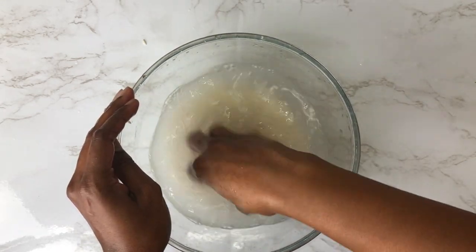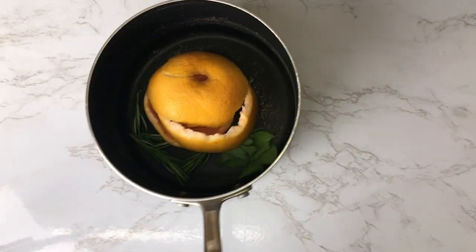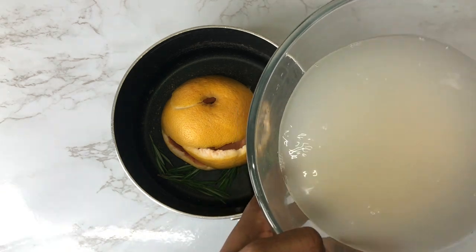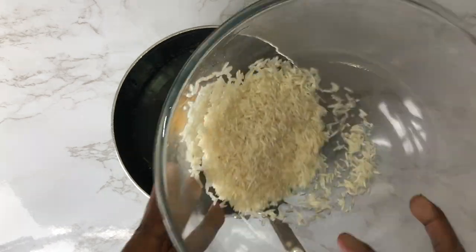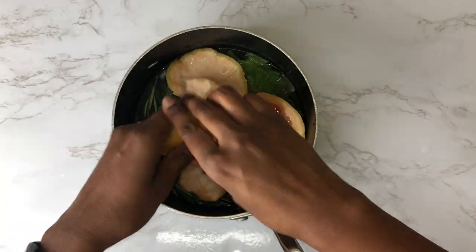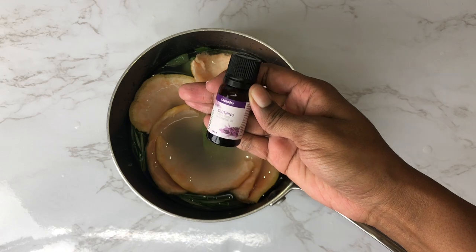Once the rice has soaked for 30 minutes, I go ahead and scrub the rice as if I'm cleaning it to cook it — this releases more minerals and vitamins into the rice water. Then I drain that water off into the pot where the grapefruit, rosemary, and sage are. I break up the grapefruit peel a little bit because it was too big for the amount of water in the pot, and then I add a few drops of lavender oil.